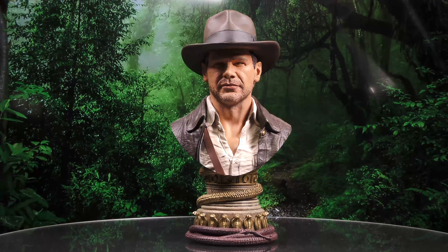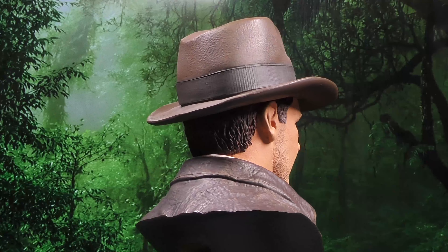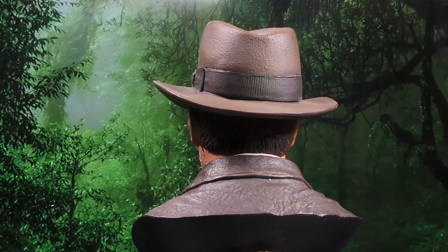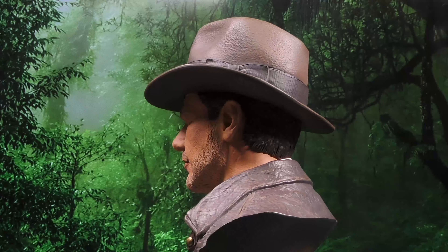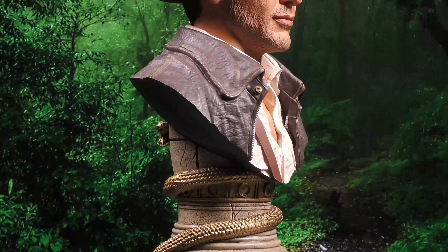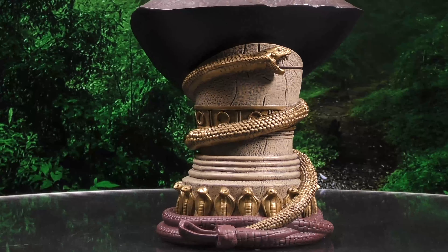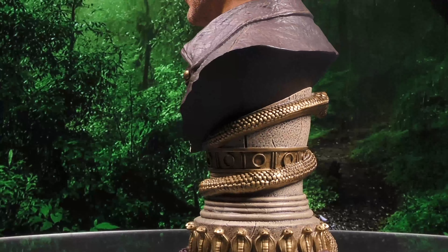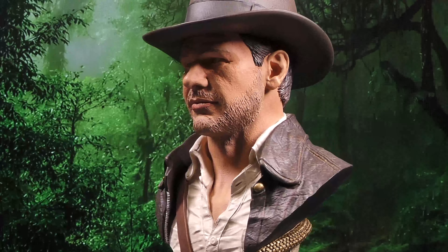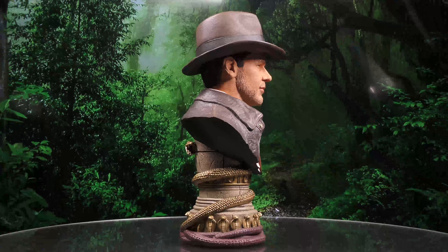Let's cut to the 360 so you can see more. Dr. Henry Jones Jr. wears his iconic hat and leather jacket in this half-scale resin bust, measuring approximately 10 inches tall atop a golden pillar with a coiled whip at its base. This detailed portrait is limited to only 1,000 pieces and comes packaged in a full-color box with a numbered certificate of authenticity.